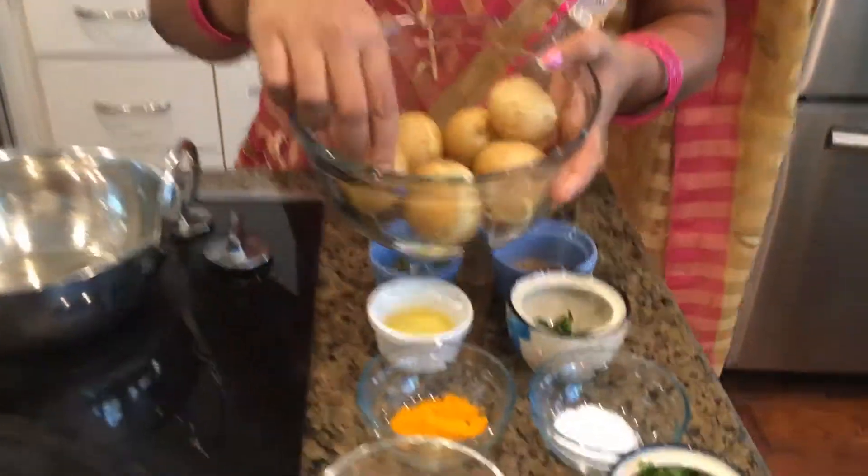Hello everyone, welcome again to my channel. Today we are making potato curry masala. You can use it as a dip for your puris or even for your dosas. It's a great tip to have. Let's see how we can make it in our kitchen, so easy and so fast. Let's go.